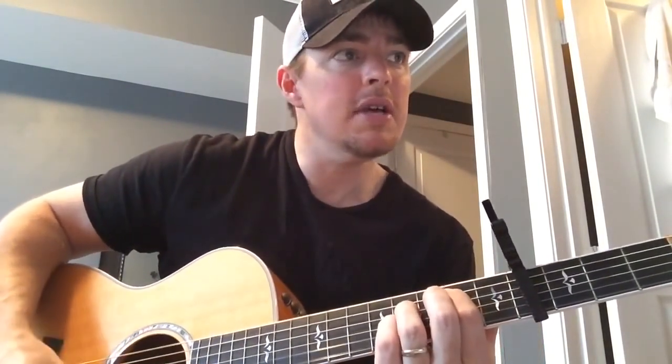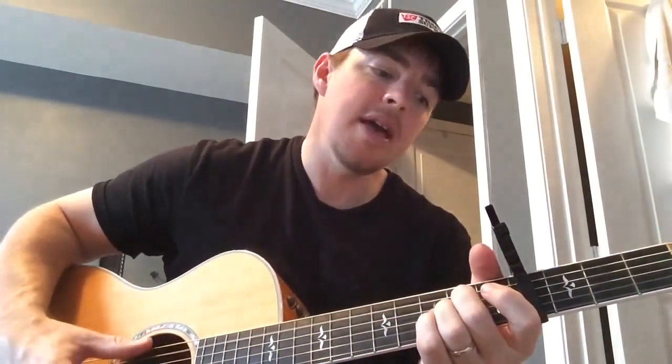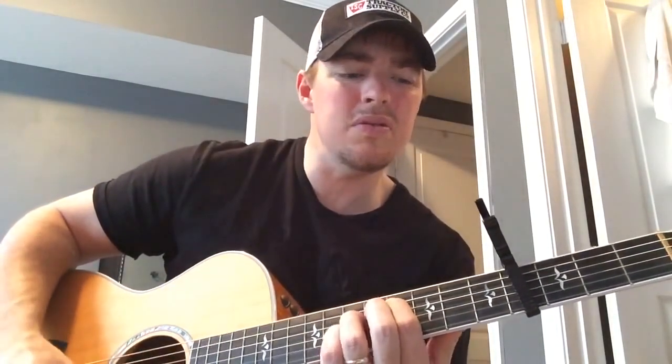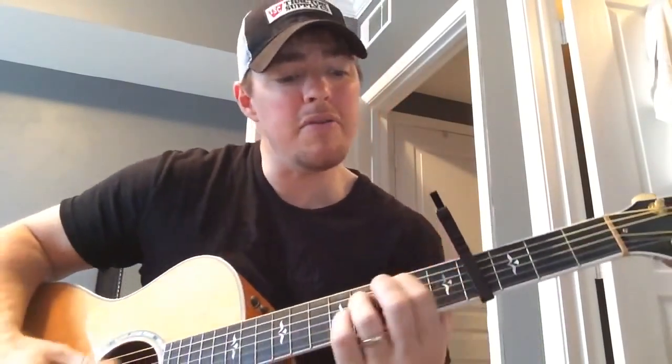I delight myself in you. Captivated by your beauty. I'm overwhelmed, I'm overwhelmed by you. God, I run into your arms, I'm ashamed — because I'm overwhelmed, I'm overwhelmed by you.